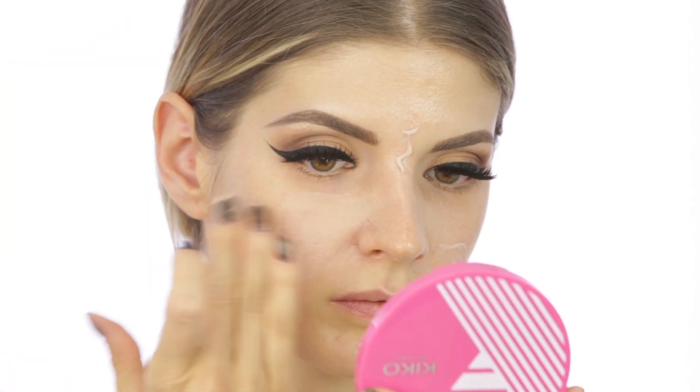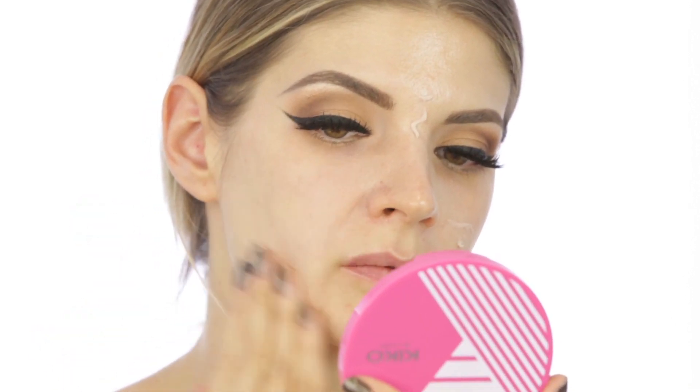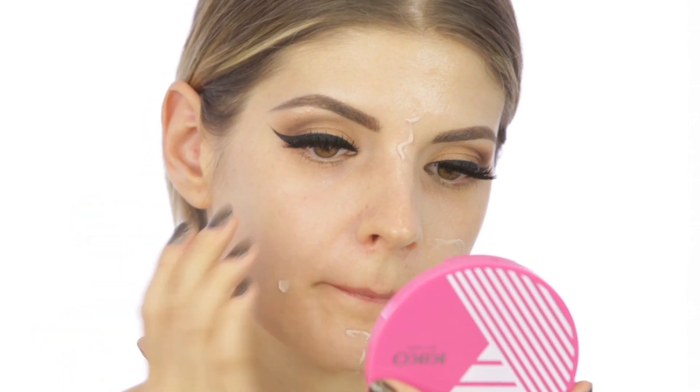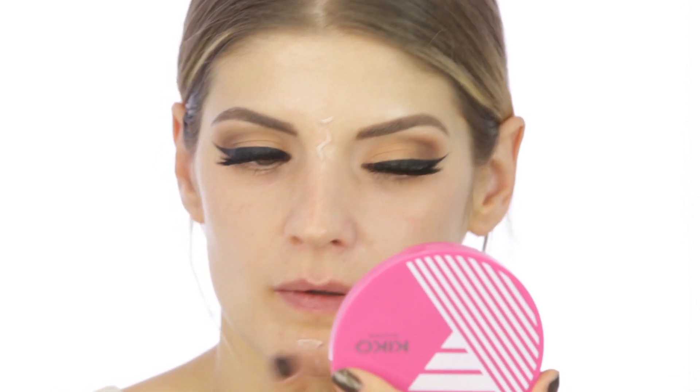For now I'm finished with the eyes but I'll come back to them later to do the bottom part. Right now I'm going to do my base — my whole base. I'm applying first a face primer from Maybelline, the Master Prime primer in shade 10.